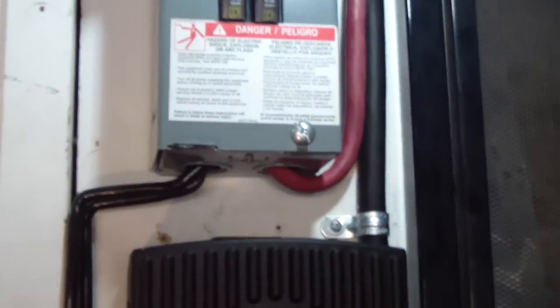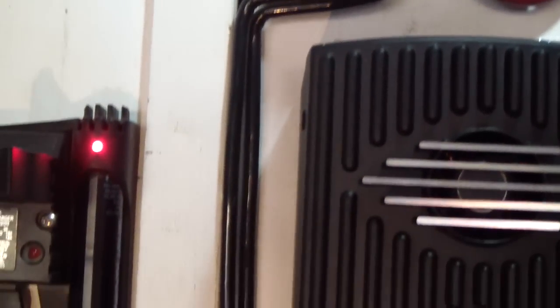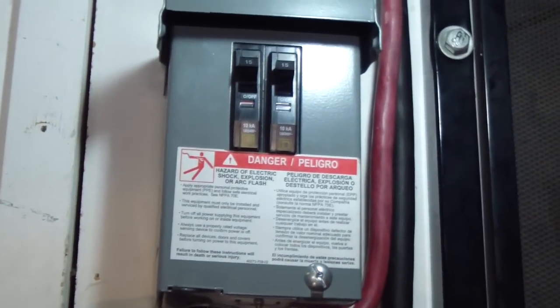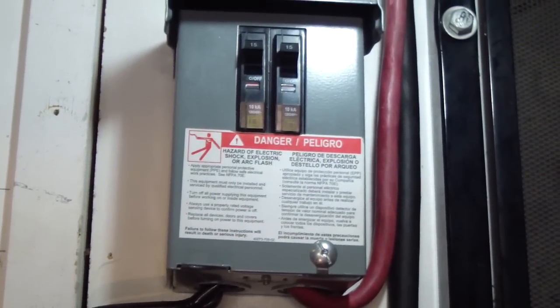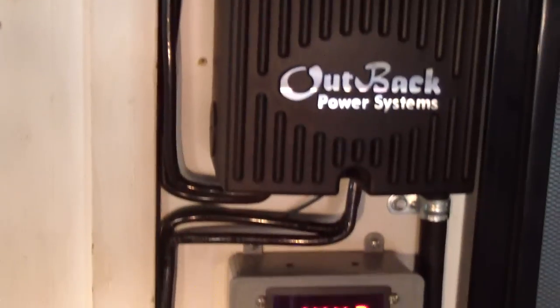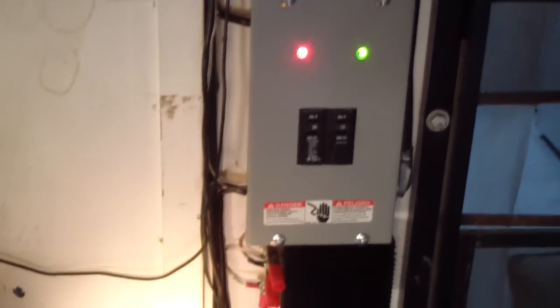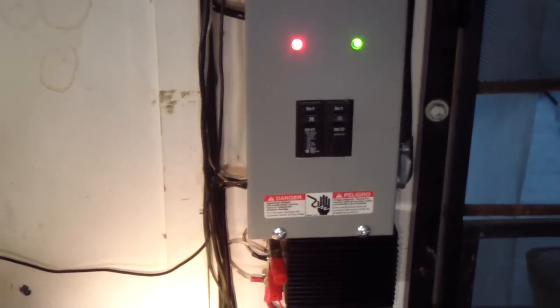I took all the 6-gauge cables out of my system and put in 4-gauge from the breaker box of the solar panels to the charge controller, and from the charge controller to the battery breaker and to the batteries.